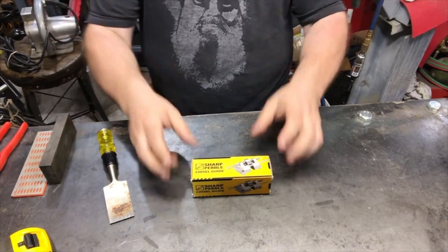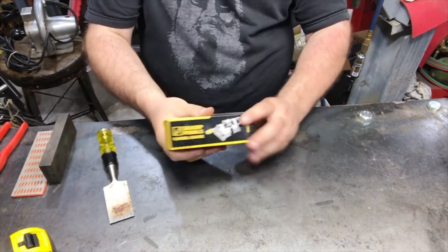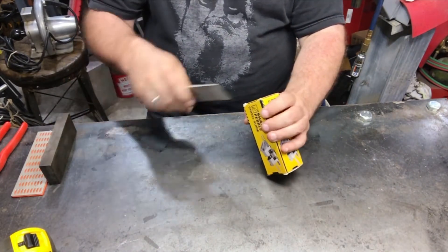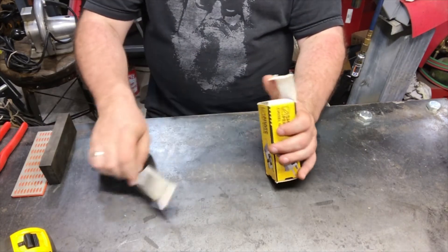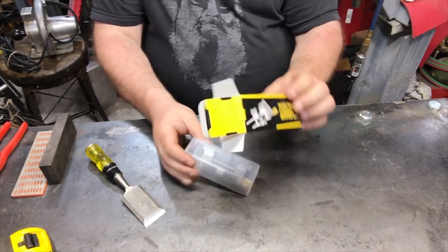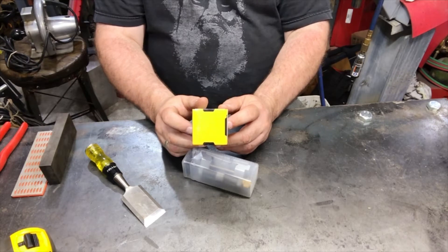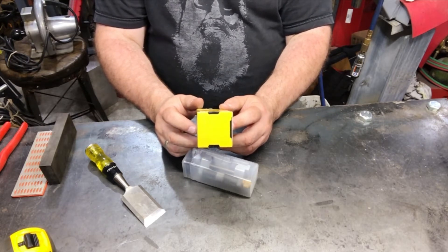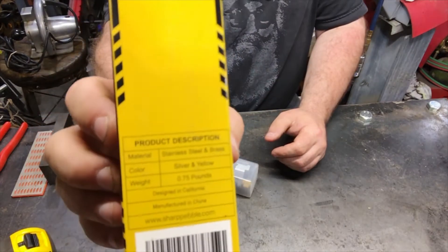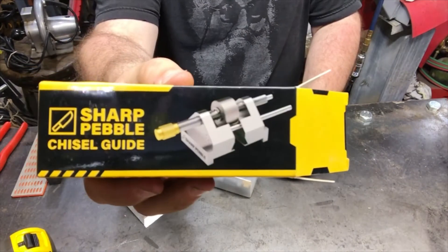Yes, I ordered on the almighty Amazon — it's the Sharp Pebble chisel guide. Why did I buy a chisel guide? Because I need to do some chisel work, and when you chisel you dull your chisel. It's stainless steel and brass, silver and yellow, 0.75 pounds, designed in California, manufactured in China. This is the little brand thing, comes in a little box.